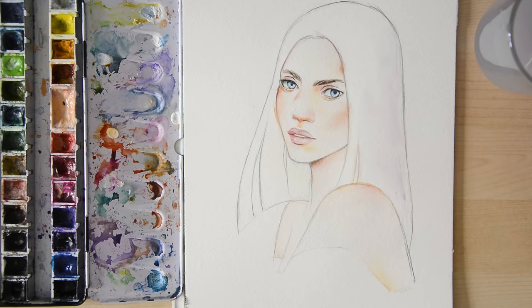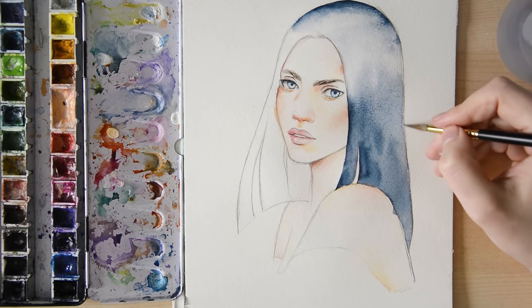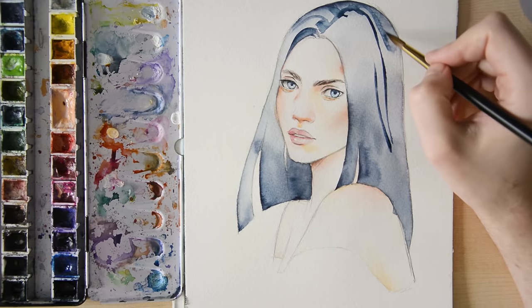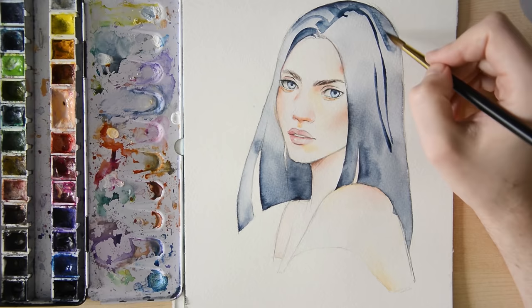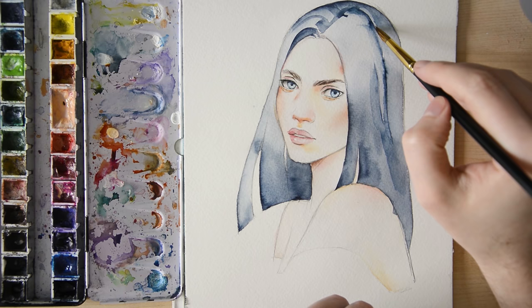Next we start working on the hair. Just like before, we want a nice soft gradient for the base so we can draw darker single strands on it afterwards. Wet the area first and fill it with color. When it has dried down, draw the shadows. Because we want the hair to be soft, we need to blend the strands with the rest at certain areas. To do that, take some water and blend the color. Sometimes you might also need to push some color away, which you can take off the brush with a tissue.